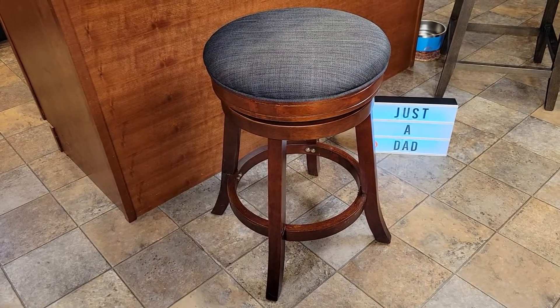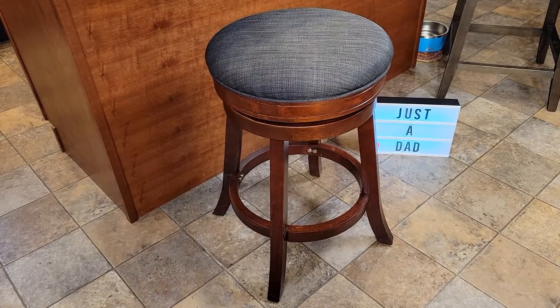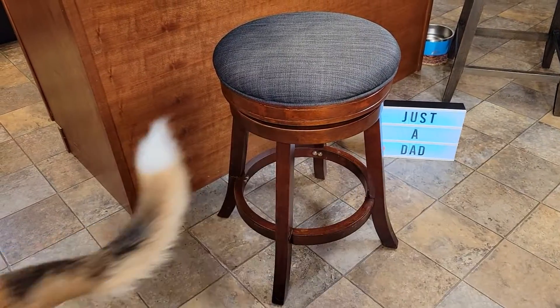Hello everyone, this is Just a Dad. Today I'm going to do a review on this DTY swivel stool. I really do like it. It's very well built.